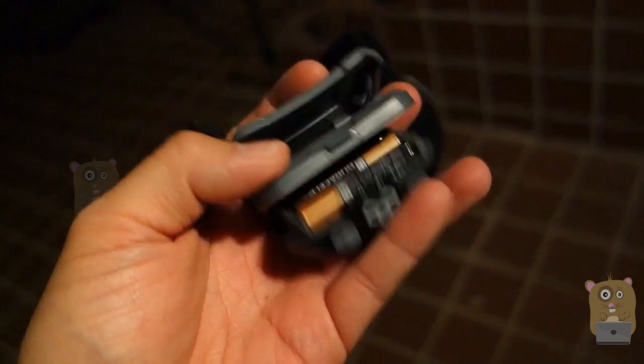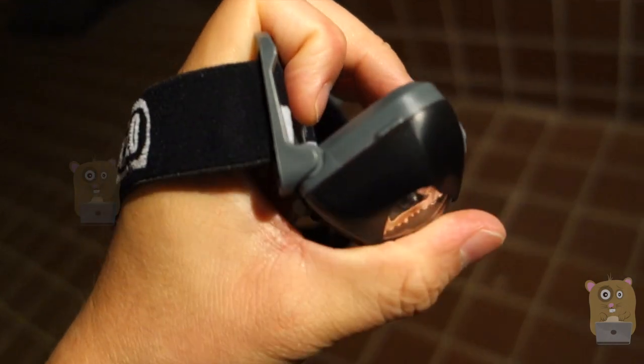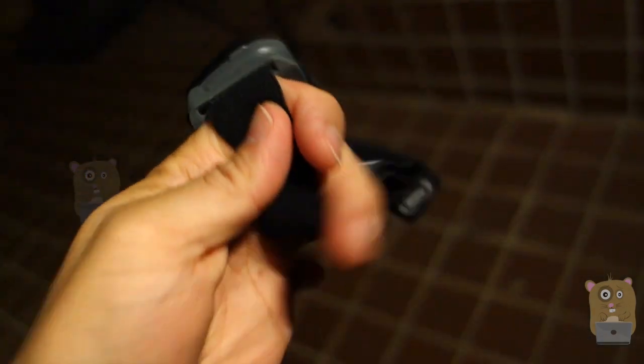It came with three AAA batteries included. For this LED light, I'm able to angle it up to almost 90 degrees. The head strap is elastic and also adjustable.